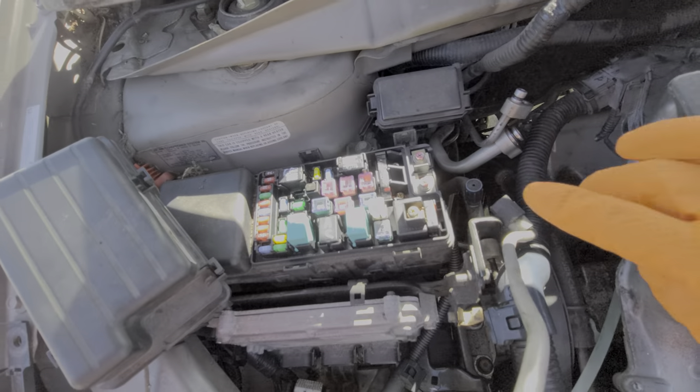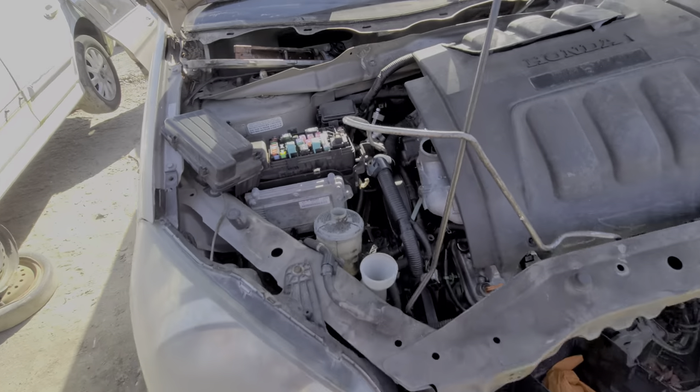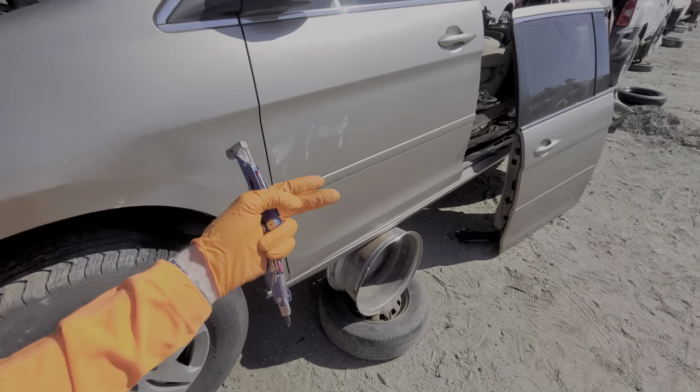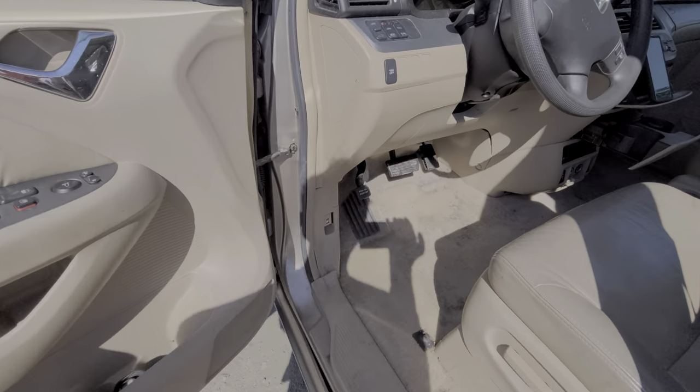Power comes off of this 50 amp fuse and it goes to the ignition switch. When you turn the key to the start position, the ignition switch sends that power to the starter relay. So let's take a look at where that starter relay is.